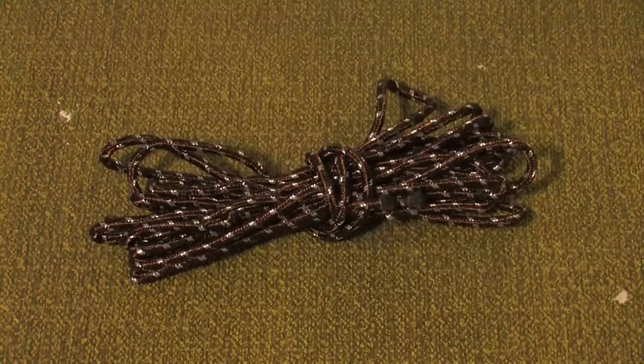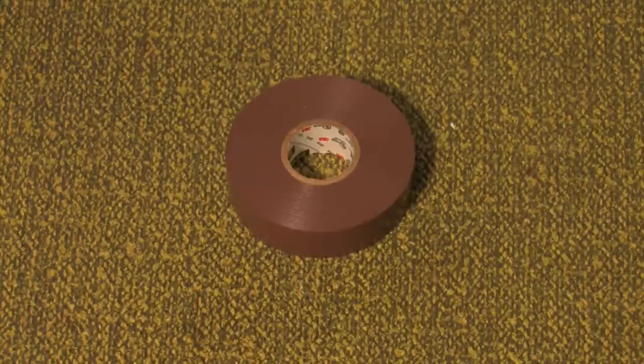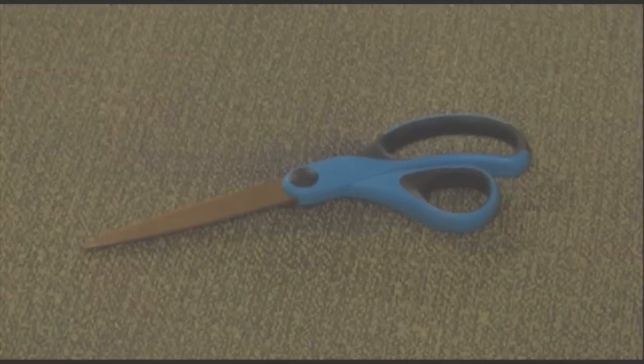Materials for this prop include utility cord, an absurd amount of electrical tape, brown electrical tape, a ruler, and scissors.